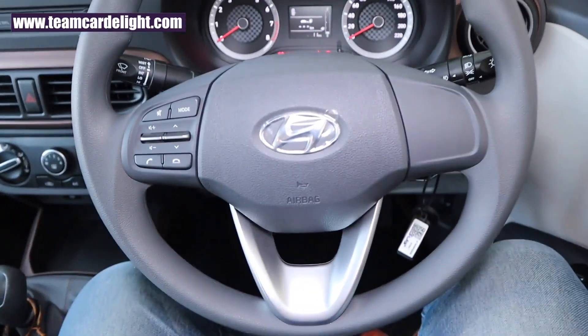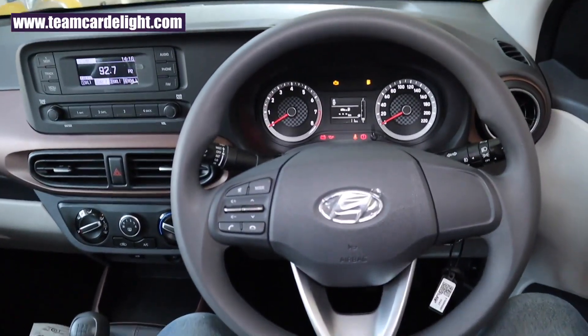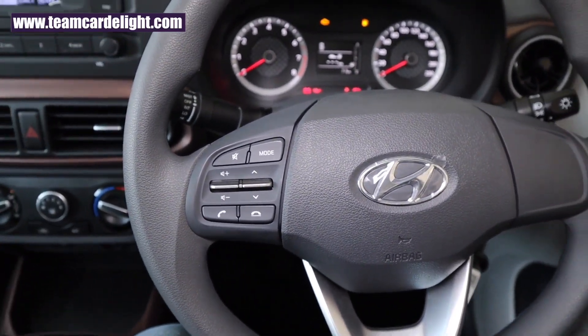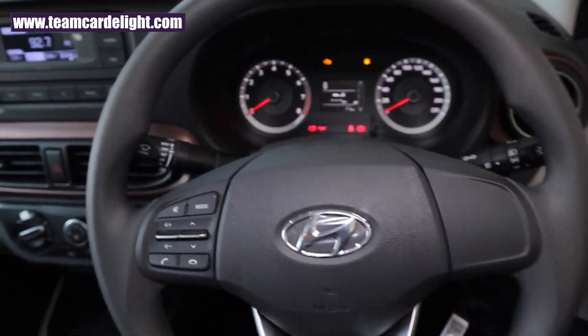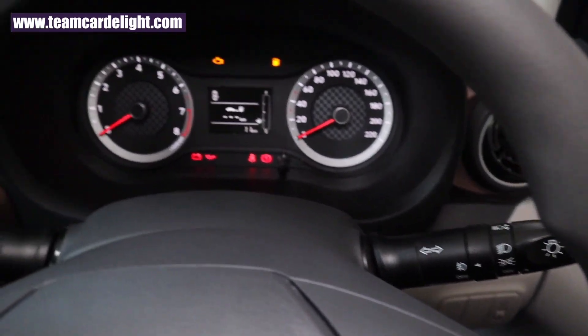The steering wheel is quite sporty — the same one found in Grand i10 Nios and Hyundai Venue. We get audio controls and Bluetooth telephonic controls on the steering. This is an adjustable steering with tilt adjustment available even in the top-end variant. These are the wiper controls and headlamp controls.